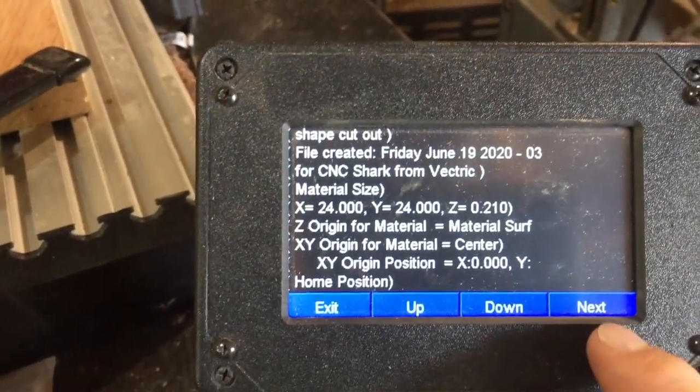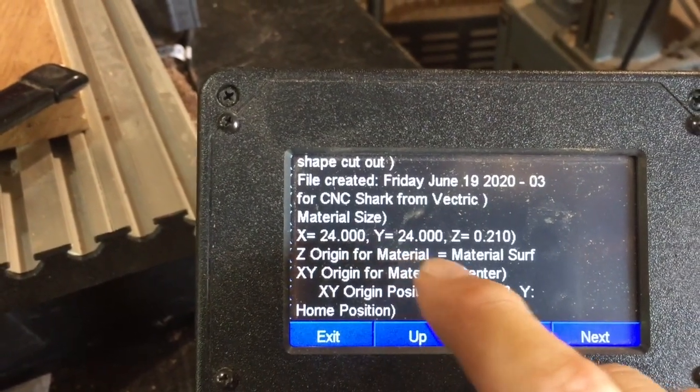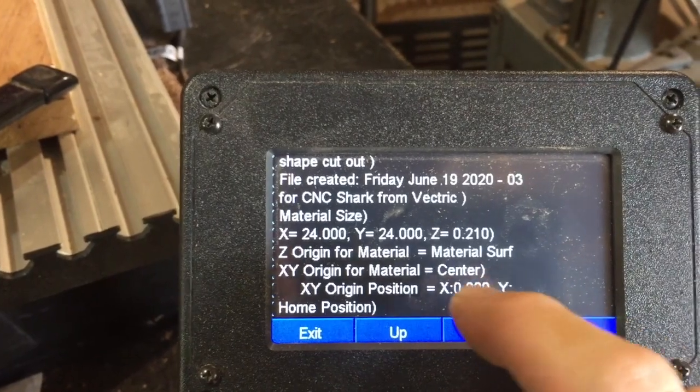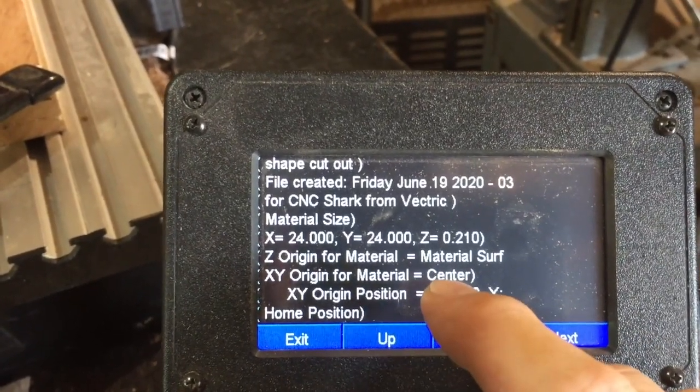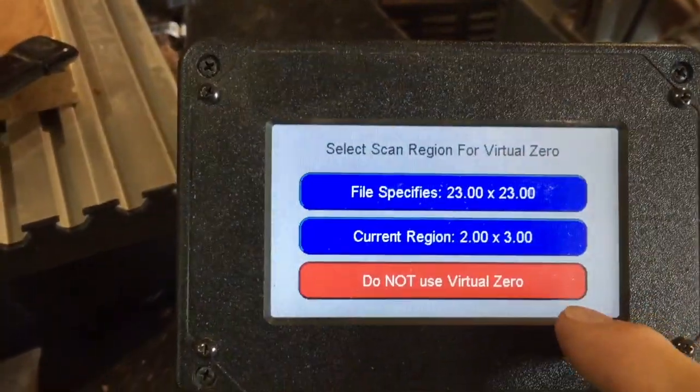It says material size, Z distance, maximum origin, material surface, and it's centered. That's why I always check and make sure you got that one right. And then next.